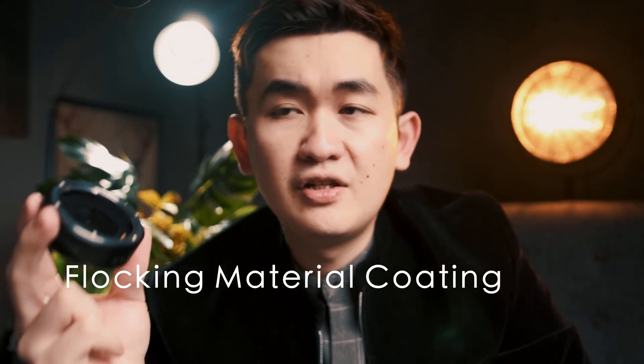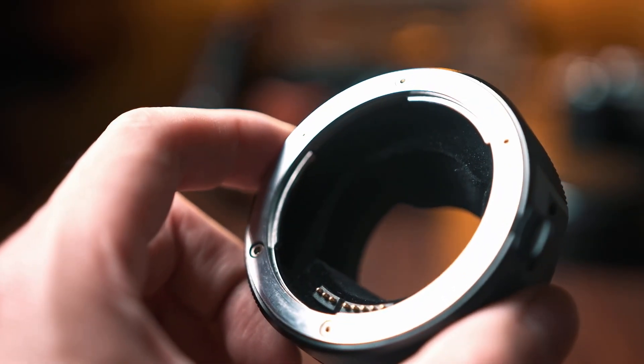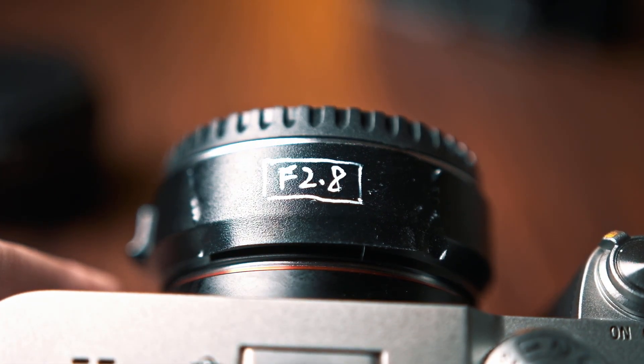I have no idea why they are not adding a flocking material coating like Metabones. Instead, they added an OLED panel screen on their adapter. Even Sigma has a little flocking design inside, and that is something that can improve the overall image quality. I have no idea what kind of person would check the option number on the adapter — we could just check that on the camera — but still, it's an upgrade.